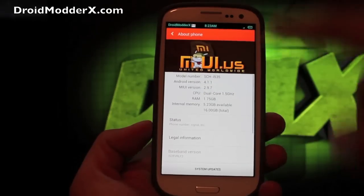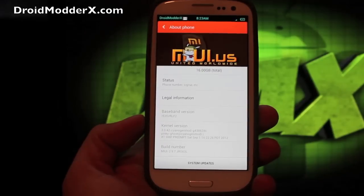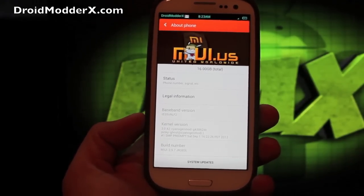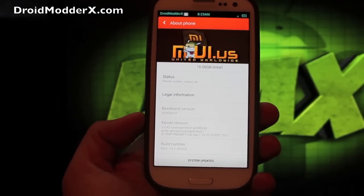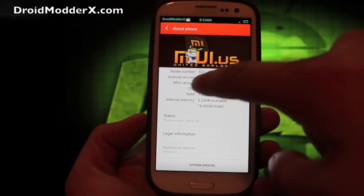If we go into About Phone, I'll show you guys the information on this. It is on build number 2.9.7 JRO-03L, and it is Android 4.1.1.